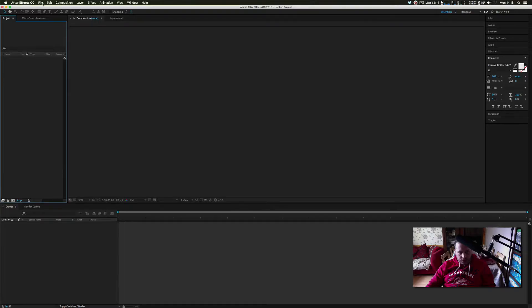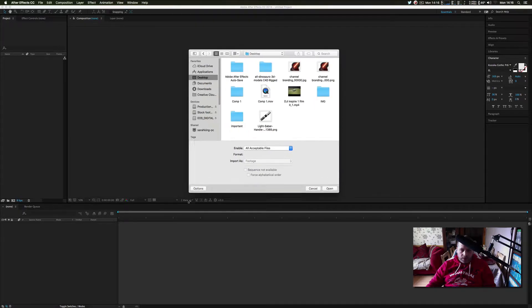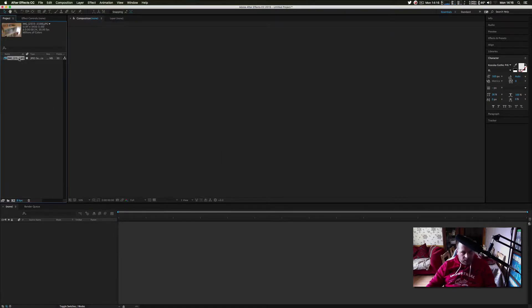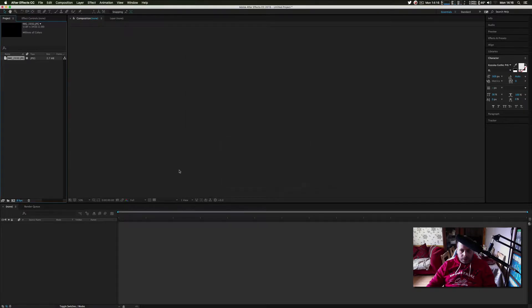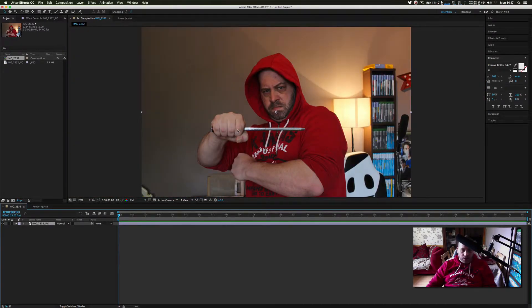First of all, you want to take a picture of yourself doing a Star Wars pose. I'm going to my desktop and memory card — I shot this on my DSLR. I've got this image of me holding a lightsaber template. You can use any object as a guide for the straightness of the lightsaber; in this case I used a knife sharpener.